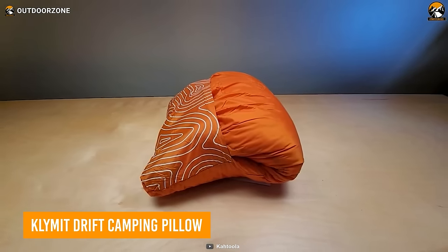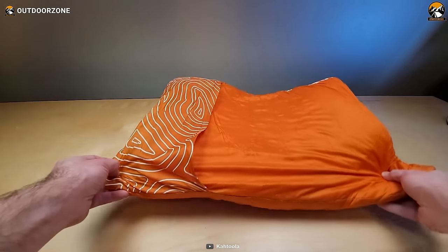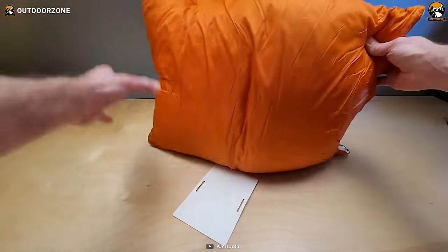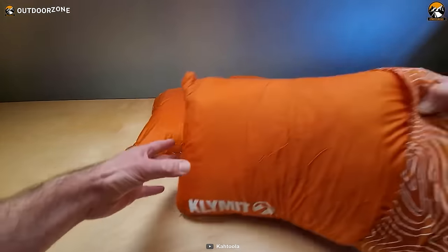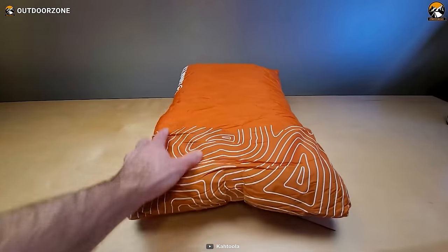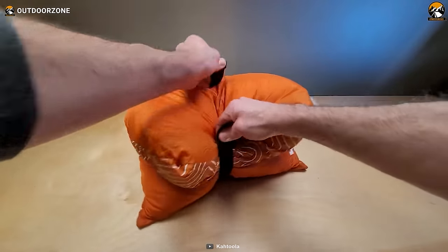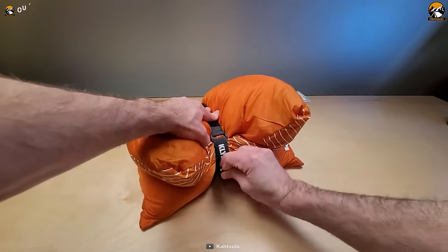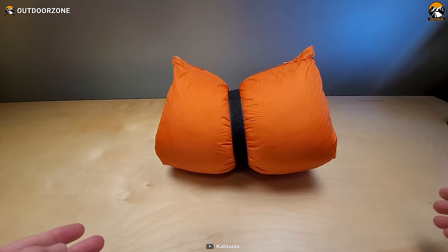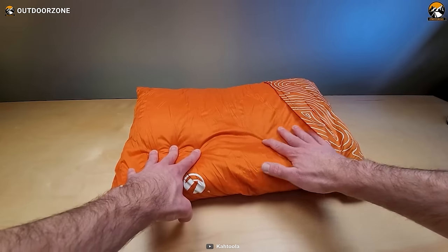Finding that just-right balance of pillowy support in the backcountry is no small feat, but Klymit's Drift camping pillow makes on-trail comfort closer to home a reality. Weighing just 4.8 ounces, its ingeniously shredded memory foam fills morph to cradle necks and heads of all shapes and sizes. A durable polyester shell reverses from a plush jersey cotton inner lining — perfect for cozy tent snoozing — to a water-resistant side that shrugs off campsite moisture. Best of all, it packs down smaller than a soda can, expanding to nearly full size when setting up camp.